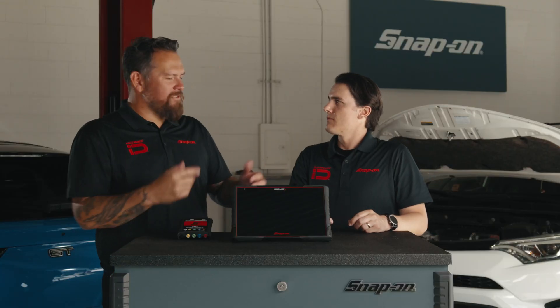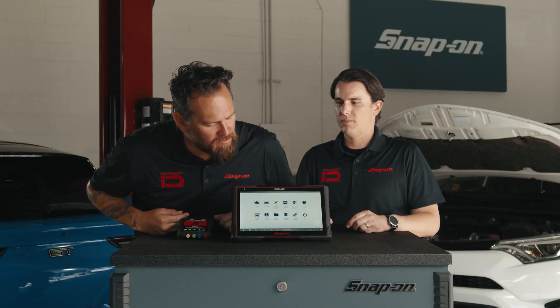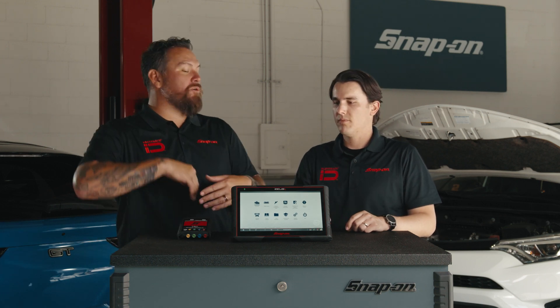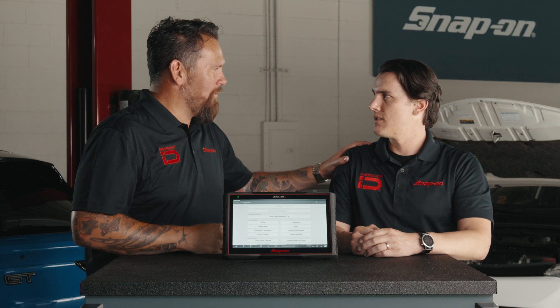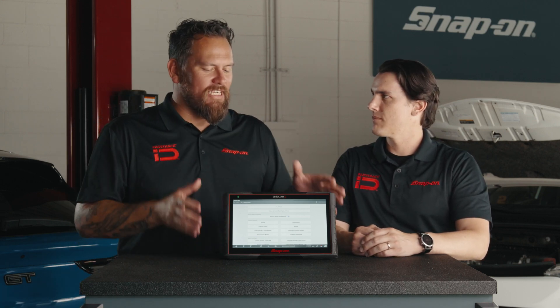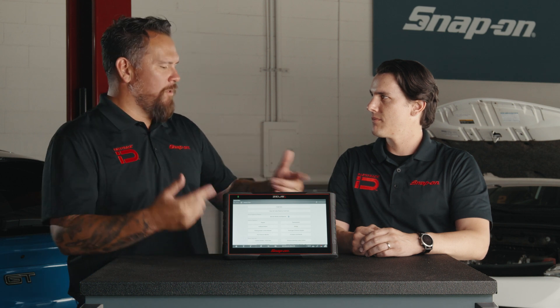I think it's time to fire this thing up and take a look at some of the features of Zeus Plus. This thing was asleep — you can just put it to sleep or do a full power off. So let's role play. You're the technician. I bring in my car. Walk us through the fast track intelligent diagnostics process.